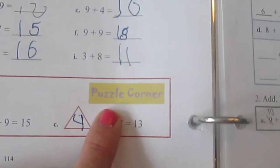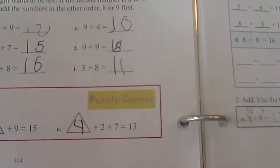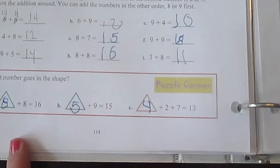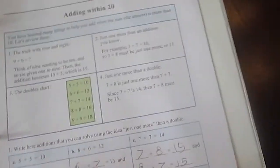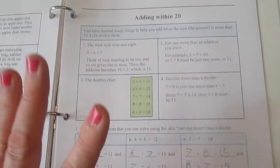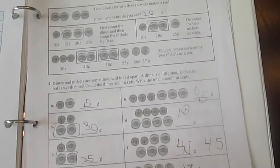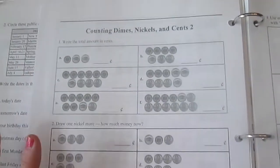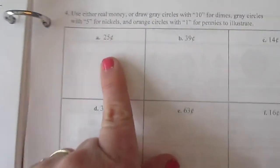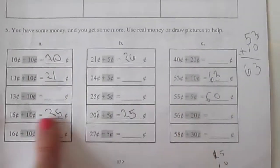They have these puzzle corners that appear pretty regularly. They take whatever was learned in that lesson and kind of take it to another level. We usually do the puzzle corners. His binder is a bit out of order, just so you know. Here we're practicing adding twenties, and now we're in the middle of a coin lesson. Here's a full coin lesson — it starts out with concrete actual coins, then this side uses them as numbers, and then more practice with adding.